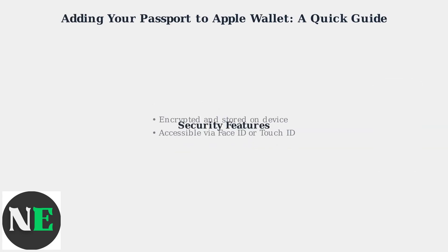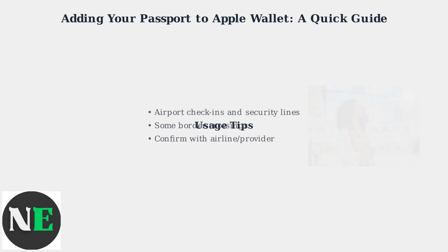You'll need to scan your physical passport and verify your identity, often through a government-issued app or in person. This digital version is securely stored and encrypted on your device, accessible via Face ID or Touch ID.